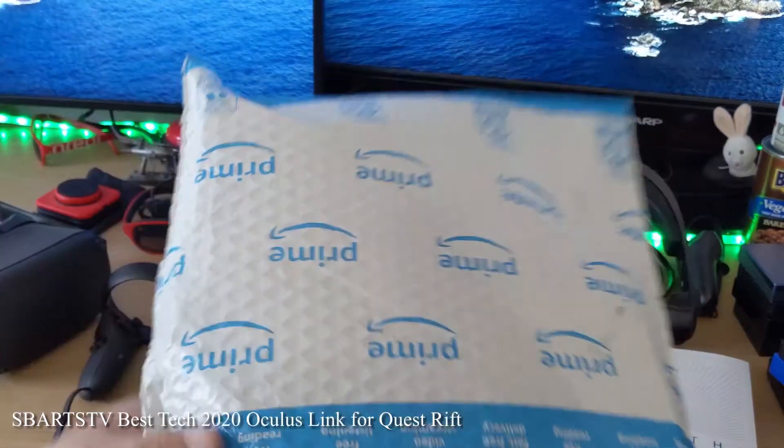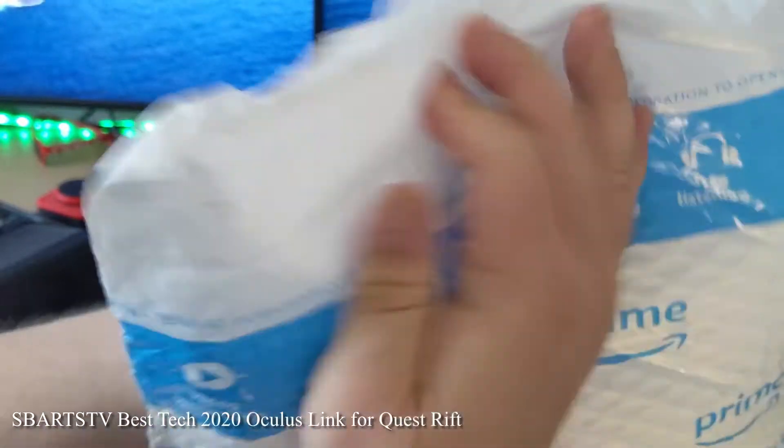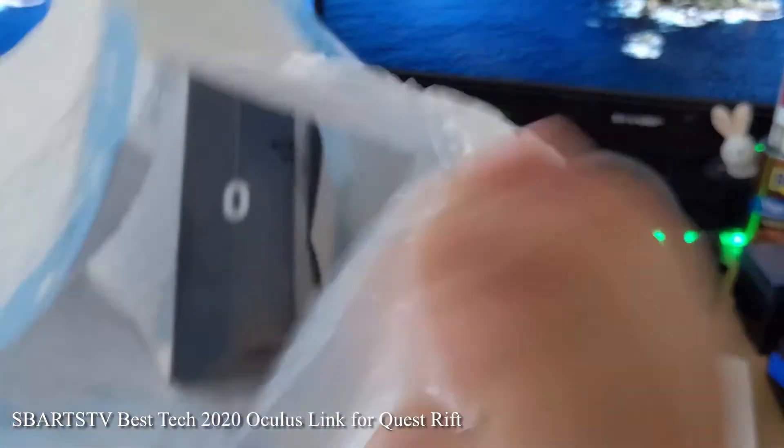Hey everyone, Cliff here. We've got a lot of nice Amazon unboxings — doing an Amazon unboxing every day. So let's see what just came in the mail.